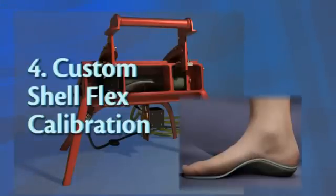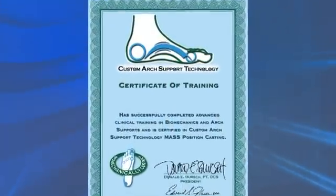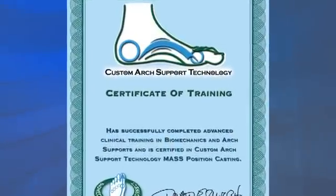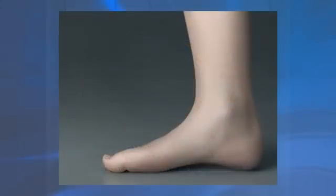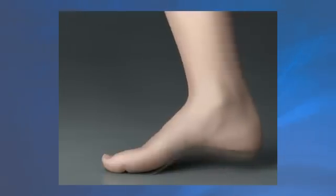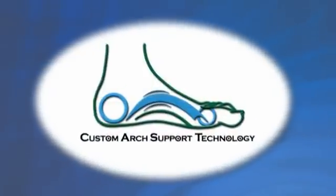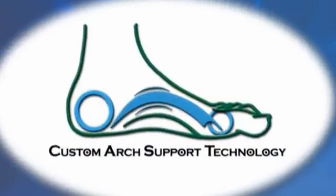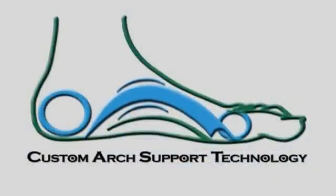CAST Certified Specialists have been certified in this exciting new foot correction science and have the expertise to evaluate your feet to determine if custom arch support technology may be helpful for you. Take advantage of this new technology today and discover how wonderful it is to have feet that feel great and work right, now and for the rest of your life.